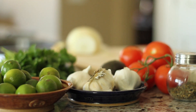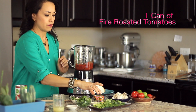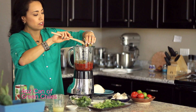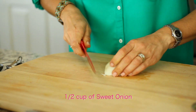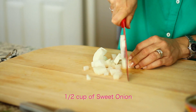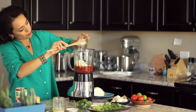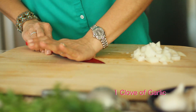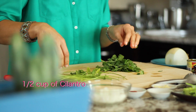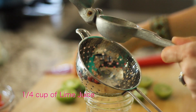This recipe uses a mix of fire roasted canned tomatoes — one can — green chilies, also canned, sweet onion or whatever type of onion you prefer. Just dice it or chunk it and throw it in the blender because it'll do the rest of the work for you. One clove of garlic, half a cup of cilantro, fresh lime juice, and then your dry ingredients.